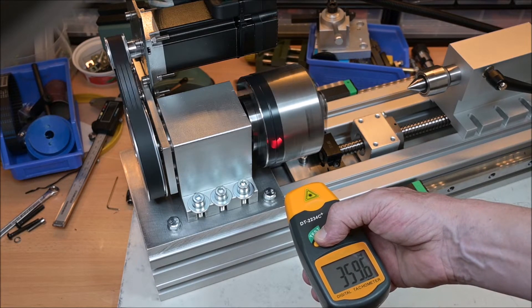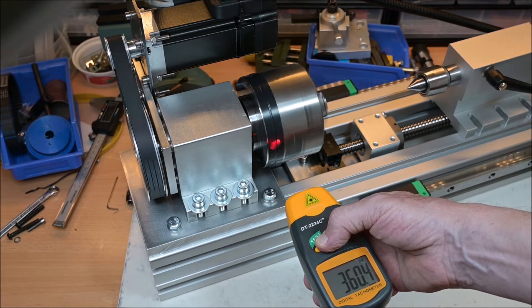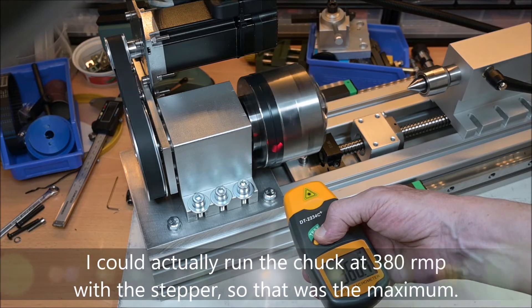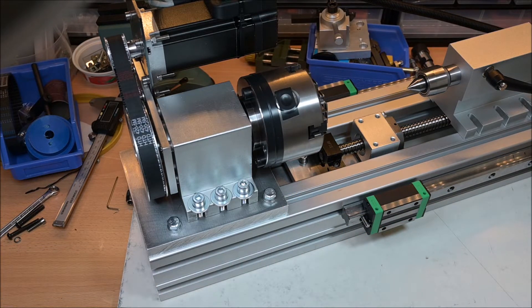This is the sound of the servo motor at 360 RPM, which was the old maximum RPM I could get. I'm a little disappointed by the sound — I think it's quite noisy — but people say it's quiet, so whatever. It works, and I don't care. Now I'll show you at maximum RPM.